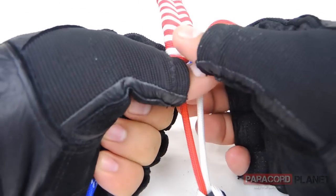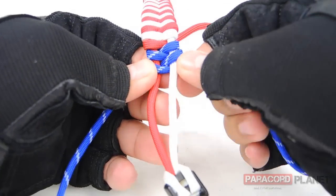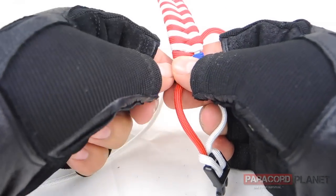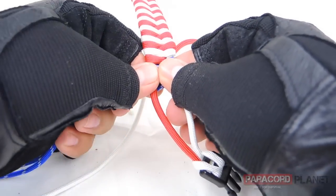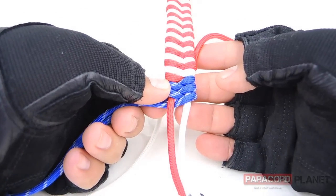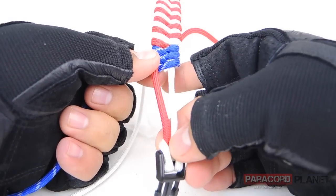Don't forget to keep the bracelet tight by pushing up and pulling on the strands. This is what your bracelet should be looking like. I'm going to go ahead and fast forward again so this video isn't incredibly long. Once we get to the end, I'll bring you guys back in and show you how to finish this off.